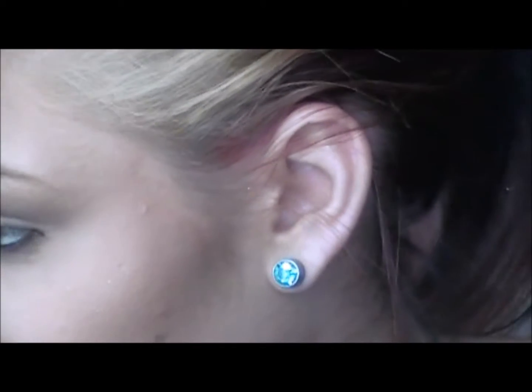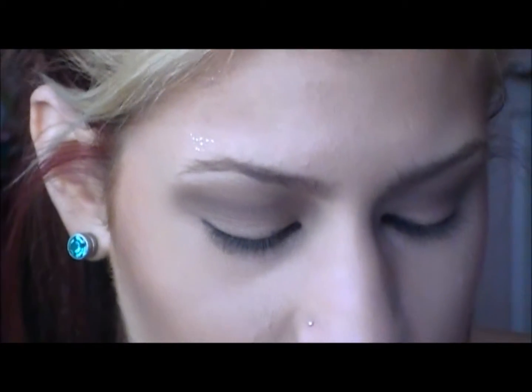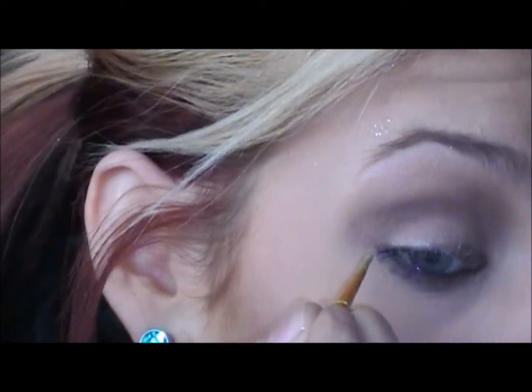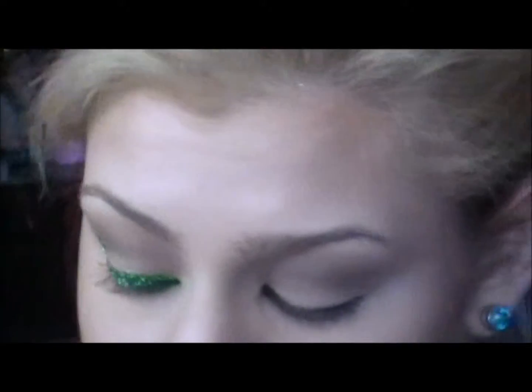Then I'm going to take a brush that looks like this — it's a synthetic brush. I like to use synthetic brushes with this because it just tends to work better than a natural bristle brush. We're going to take this and, as best we can, apply it in a wing shape. I like to make my glitter wing a little bit bigger because then we're going to apply regular eyeliner and wing it out.